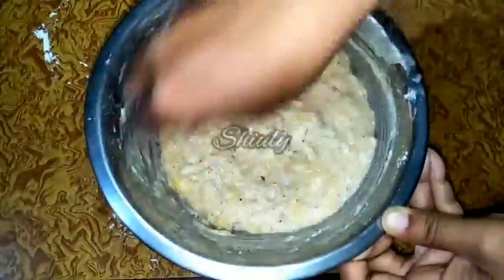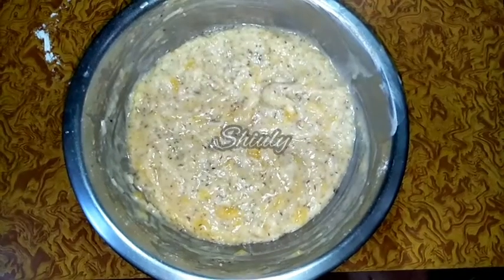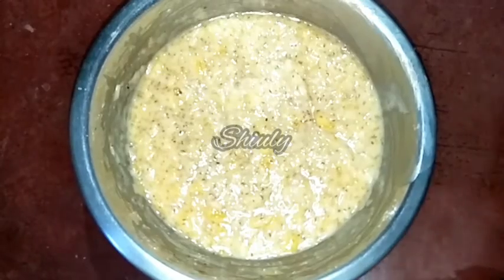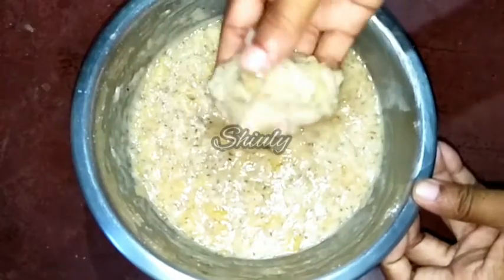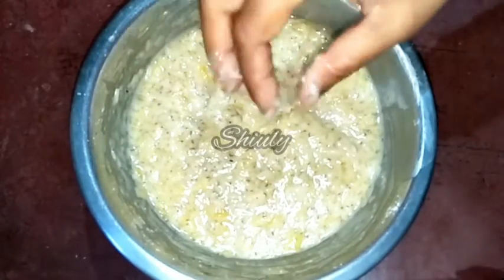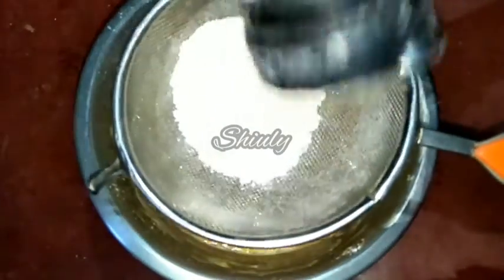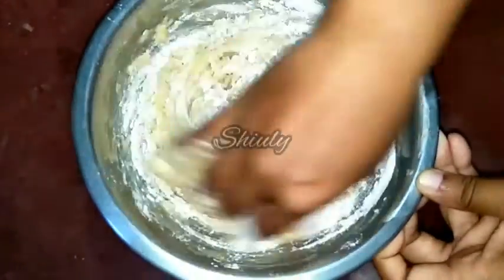Now it's ready. I will wait 10 to 15 minutes to let the sugar melt. After 10 to 15 minutes the sugar has melted and the batter is a little thinner, so I will add about one fourth cup more flour to balance the consistency. Now I will mix it properly again with my hand.